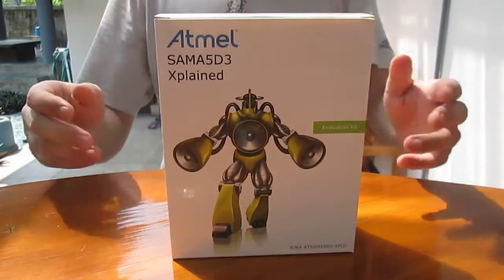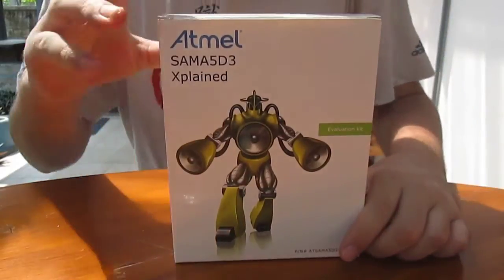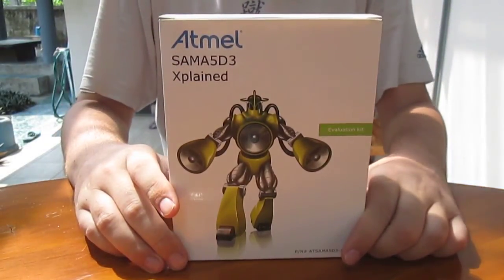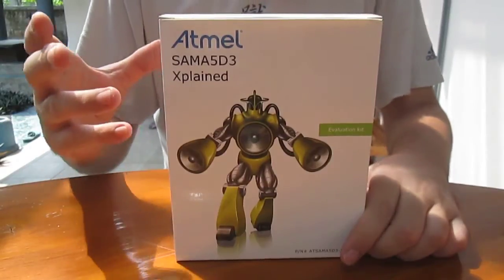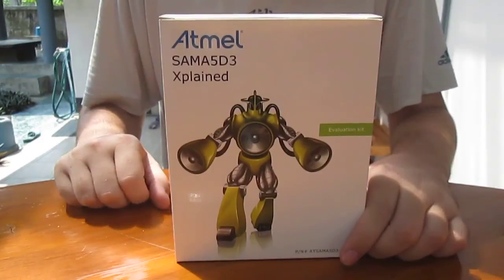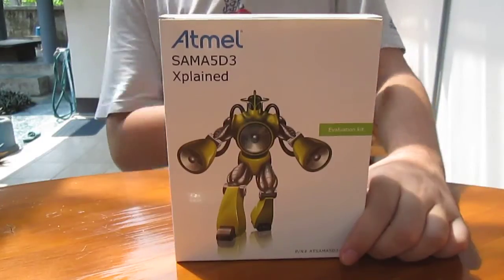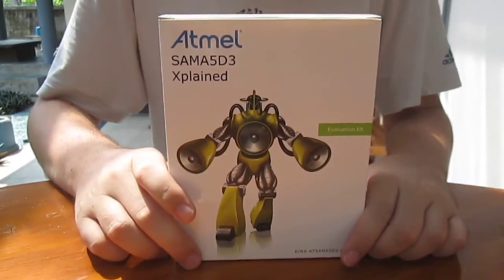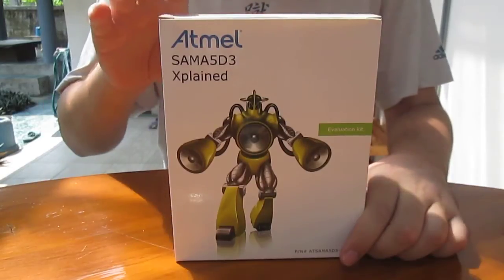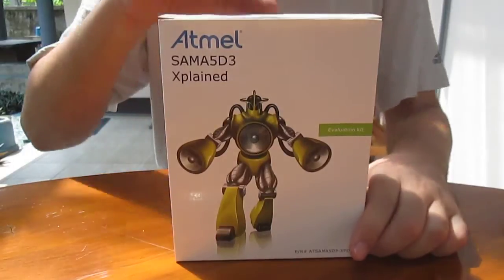Hi everyone, CNXsoft here. Atmel sent me a development board called Atmel SAM A5D3 Explained. It's mainly an embedded development board. There's no video output except LCD, if I recall correctly. And this is to test the SAM A5D3 Cortex A5 CPU. So let's get started.